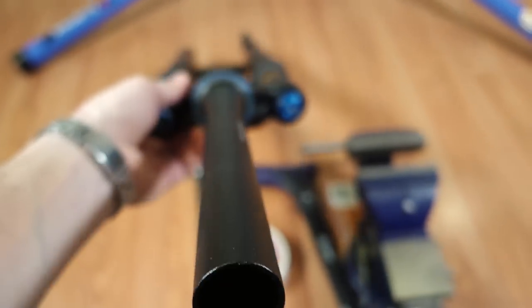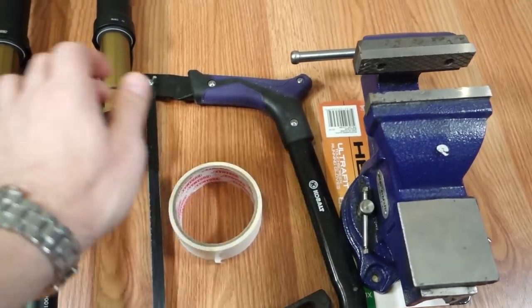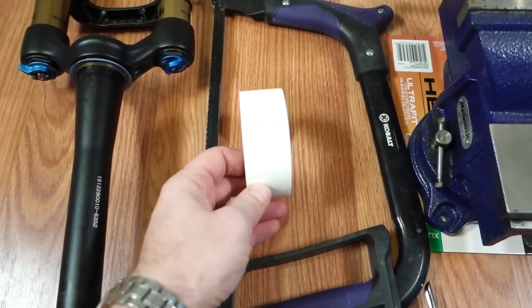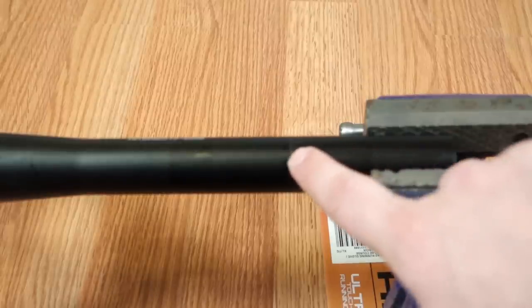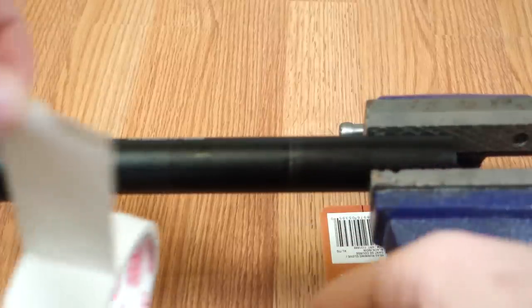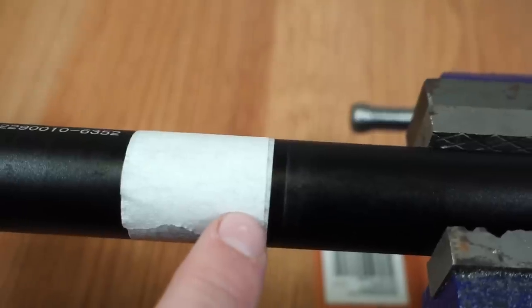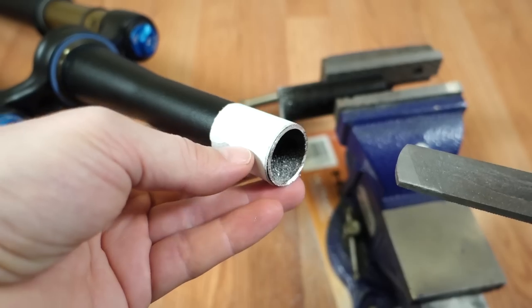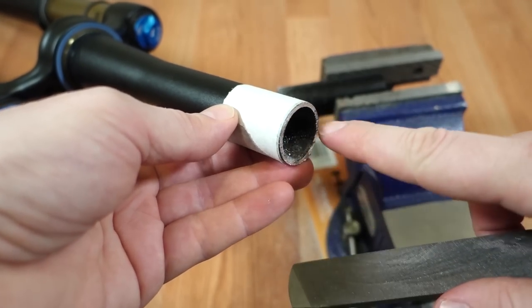Cutting this steerer tube is no different than cutting a piece of aluminum pipe. You're going to need a vise, a hacksaw with a good blade, and a bit of masking tape. Cut about 2 to 3 millimeters down from your mark — this cut doesn't have to be perfect, just cut to the edge of that masking tape. And that's it, steerer is cut. Now take a file and just round up the edges nicely.